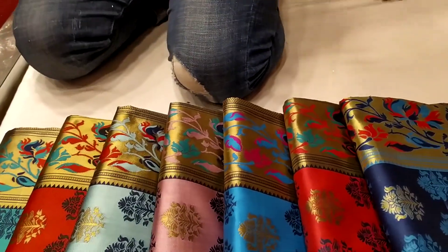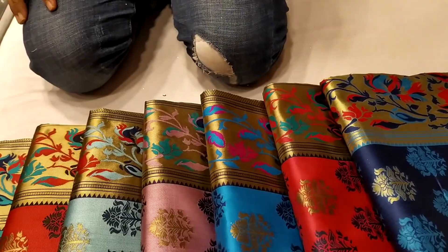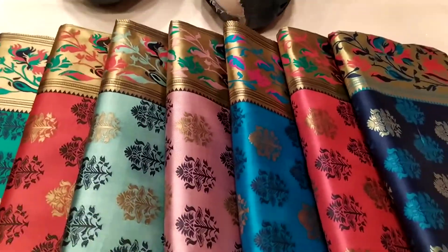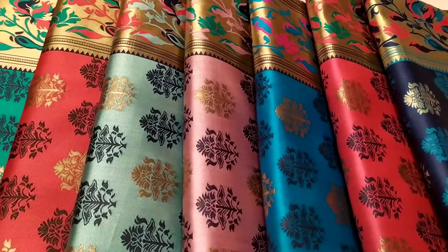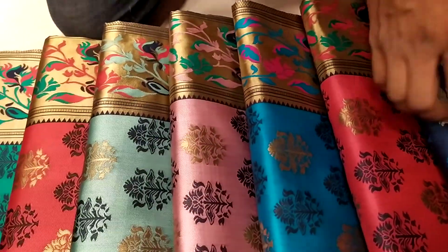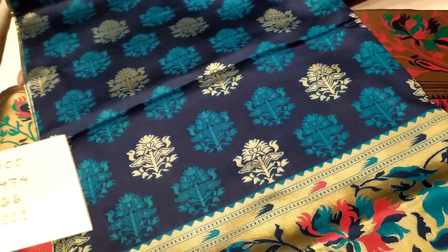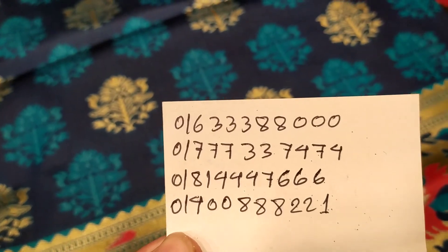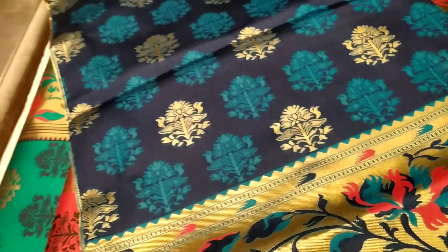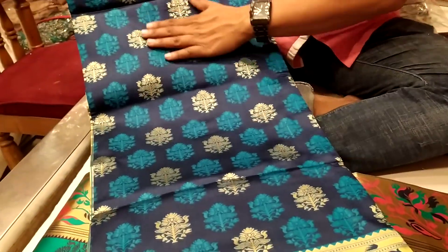Hello everyone, welcome to the Tawasun Fashion. We are looking at this collection. The blue color is all over.